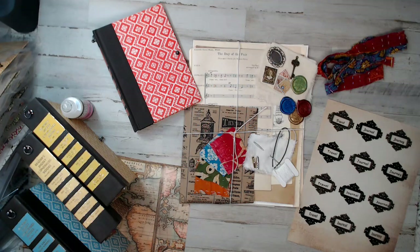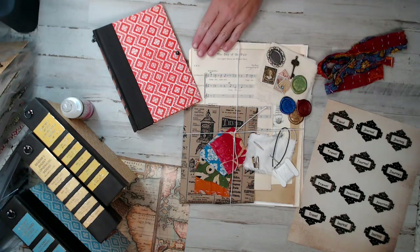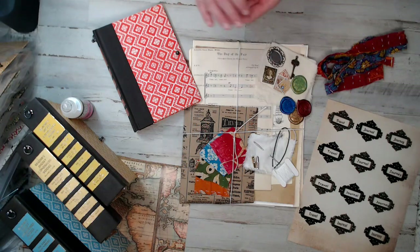Hey everyone, how are you guys? This is Selena here at Amor Fabrics. I hope you guys are having an amazing Friday. I've been looking forward to this video for quite some time. I've been working crazy hard on these kits, guys, for you.